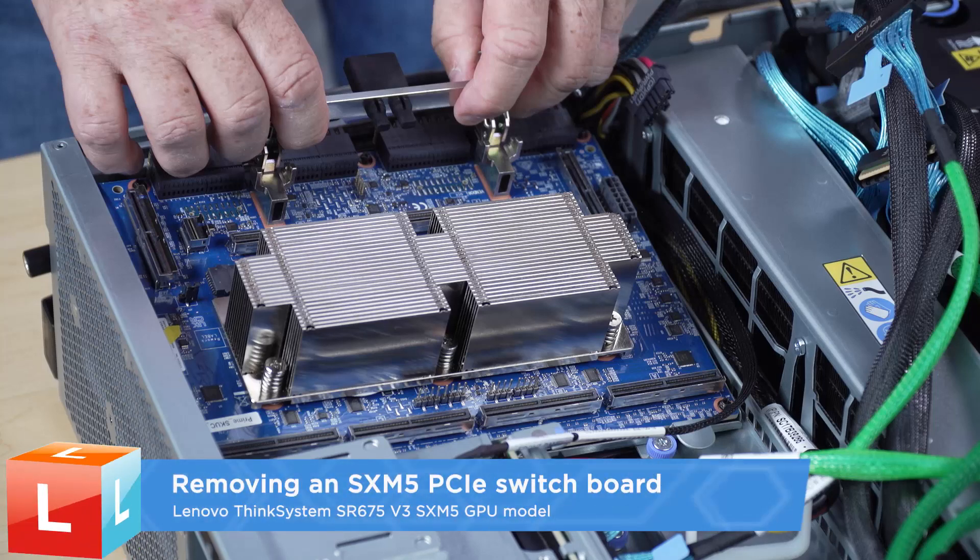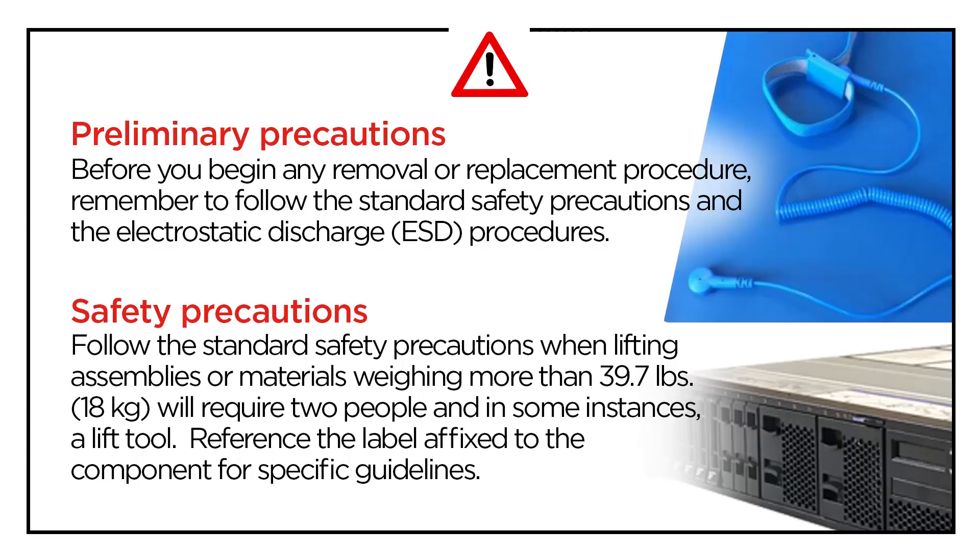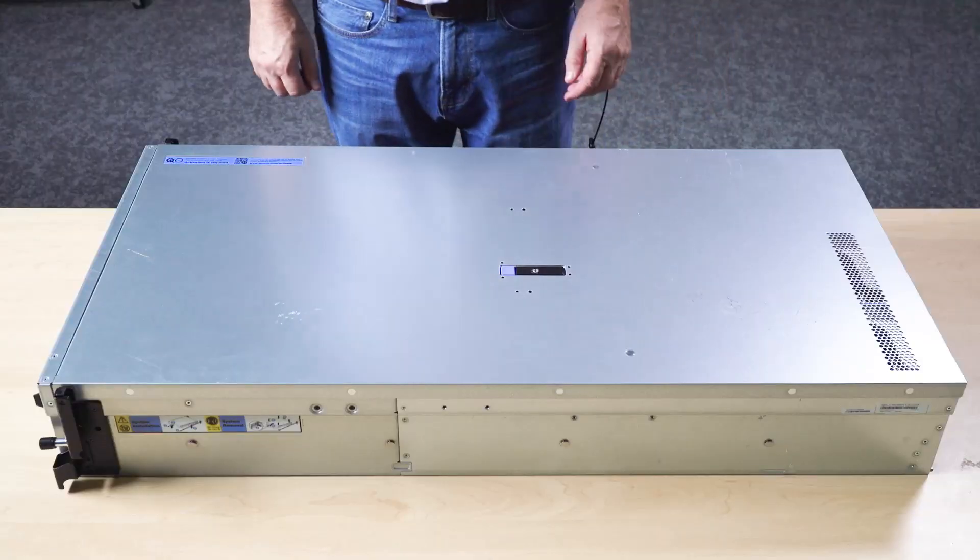Removing an SX-M5 PCIe switchboard. Remove the top cover.